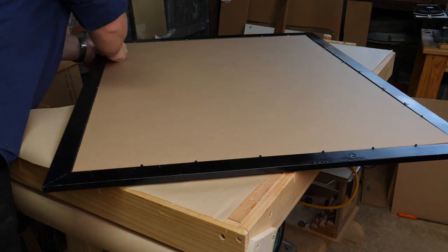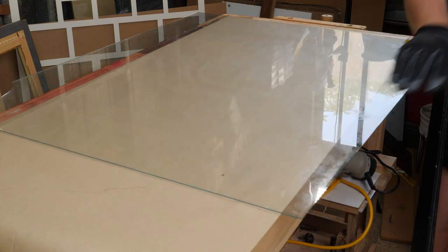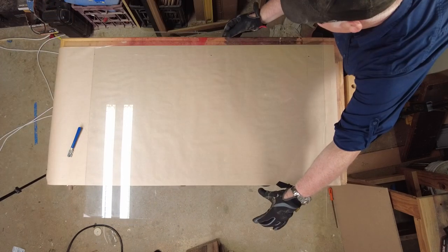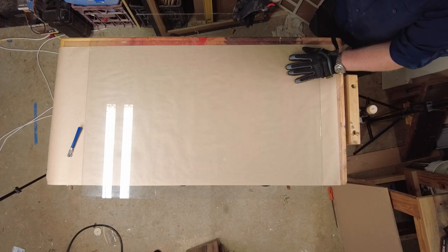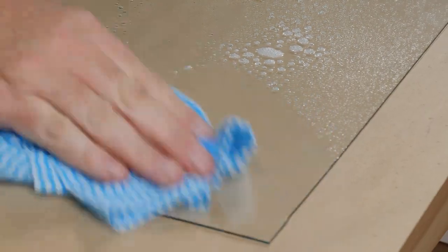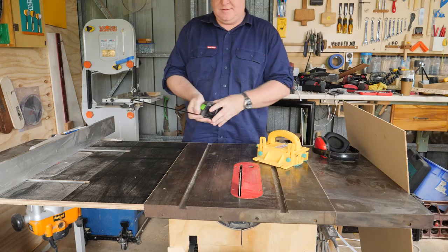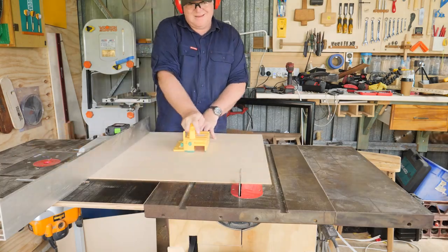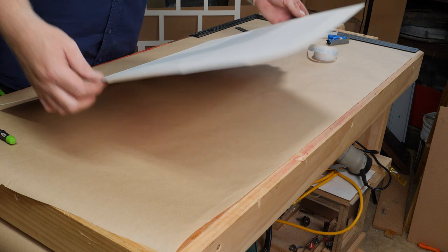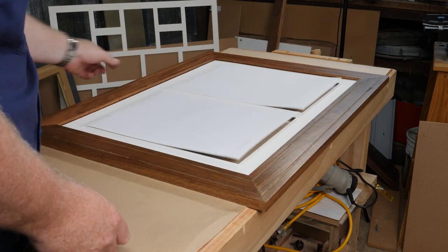I picked up a broken picture frame off Facebook Marketplace — only the corner was broken so I cut it down to size. Using a cheap glass cutter or scorer, after learning you only need to score once, the cut went like a charm. I clean the glass with window cleaner, cut the backing board from 3mm MDF, hinge the artwork to the mat board with acid-free tape along the top only so the print doesn't buckle over time, then the glass, print, and backing board all go in.